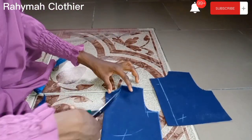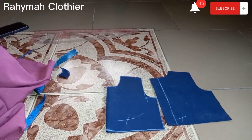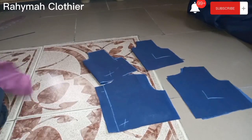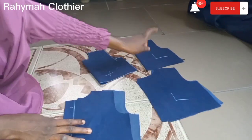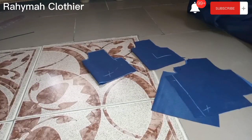Now we'll go over to cut our lining. For the lining, just place your main fabric on the material you want to use for your lining and cut it out exactly. I used the same fabric for mine — my lining is labeled L while my main fabric is X. The upper bodice is done.